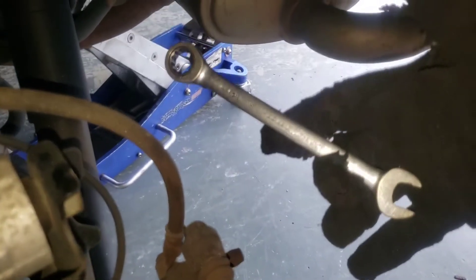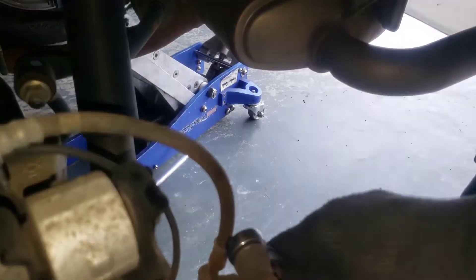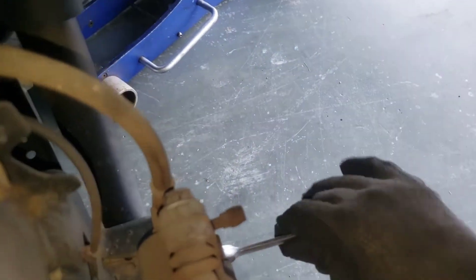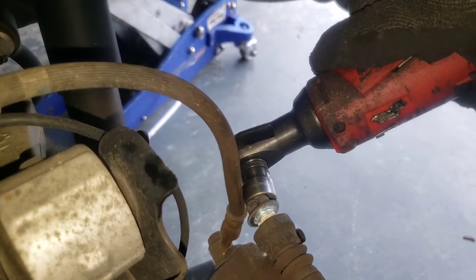I'm going to take my little 14 gear wrench — I already broke this one loose. To break it loose I just set it there and pop, pop, pop. I'll show you on the bottom one — boom, broke it loose. Then I'm going to take the Milwaukee 3/8 to the 14 and just zap them off, being careful around that brake hose. You don't want to put too much stress on this line.